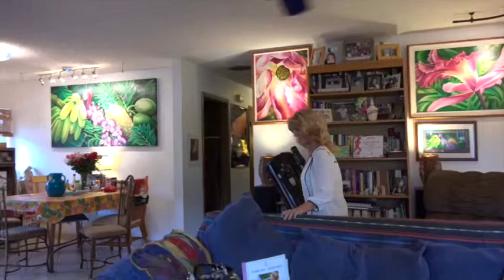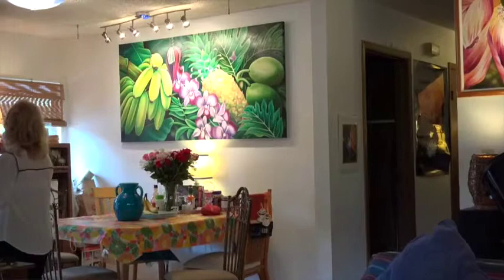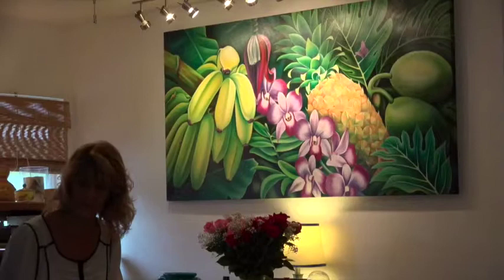So the kitchen painting — this one's called Fruits of Our Labors. It's also called Tropical Abundance.